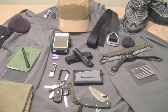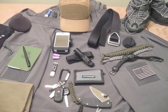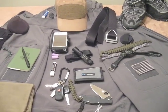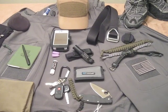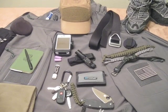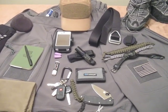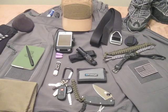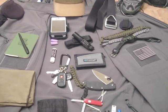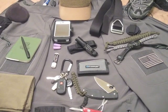This is Matt with NorCal Bushcraft and today I'm going to be doing my winter EDC. We're in spring now and I'm not using the system anymore. I'll be downsizing with a lot of this stuff but carrying a lot of the same things. But since I went through the winter and I carried this EDC, I thought I'd give my few comments on some of these items. This will also be my 2011 update for my EDC and what I've been carrying.